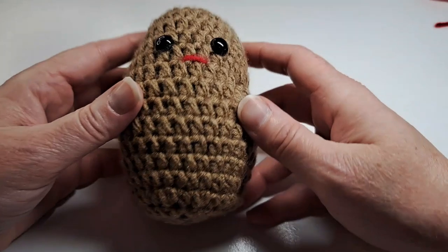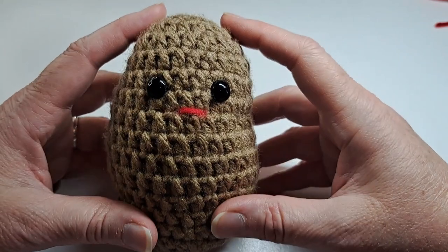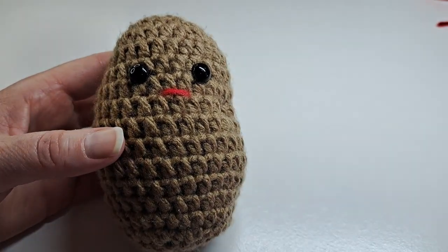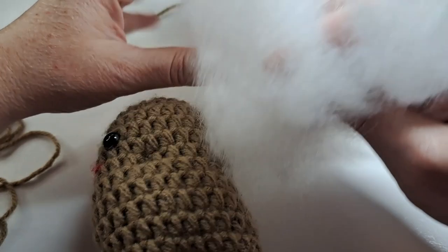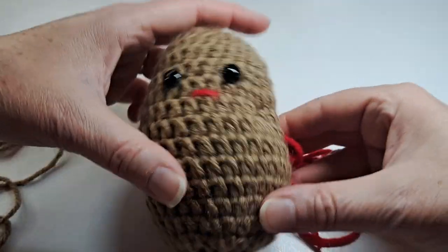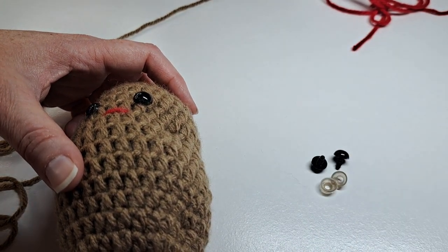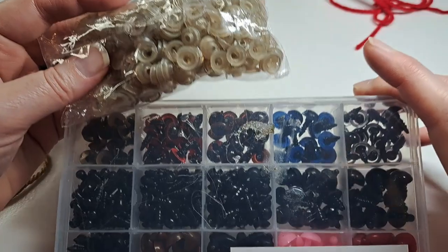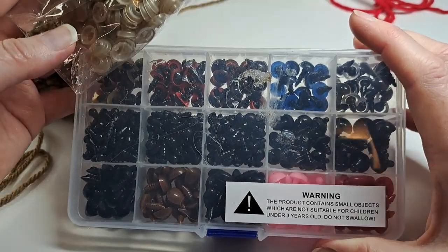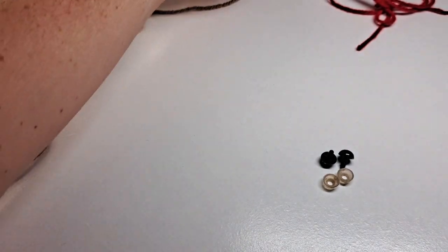Hi, this is Lisa, love to crochet and knit. Today I'm going to show you how to crochet this cute little eyed potato — I call them the positive potato. You're gonna need some brown yarn, some fiber fill, some red yarn for the mouth, some little eyes with backing. I purchased mine off Amazon; they come in a package with a variety of eyes and noses with backings. You're also gonna need some cream or white yarn to make the indentations.